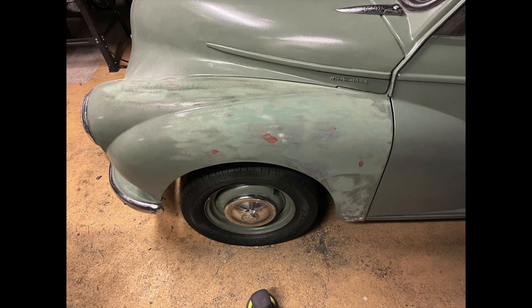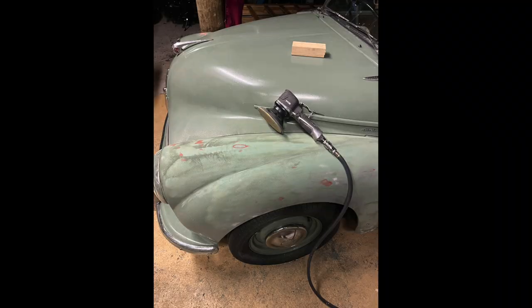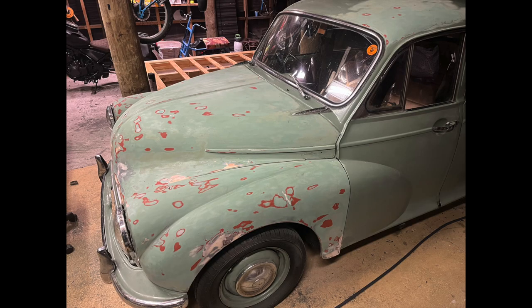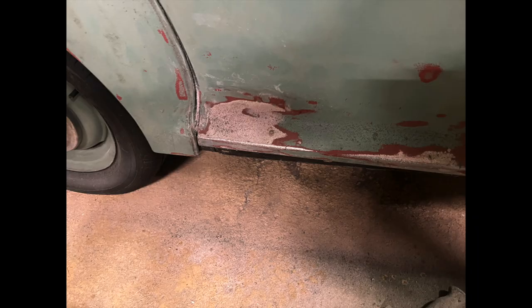The first task was actually to remove all the house paint off the car. This was extremely tedious and very time-consuming, and I hated every moment of it. This took about three weeks to do because I had to get the house paint out of every nook and cranny, otherwise the new paint would actually react to the house paint. I did most of it with all the panels in place on the car.